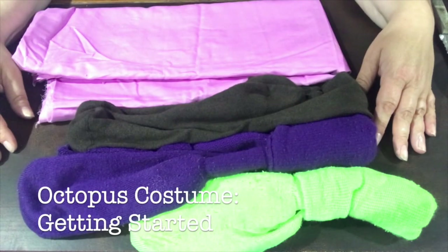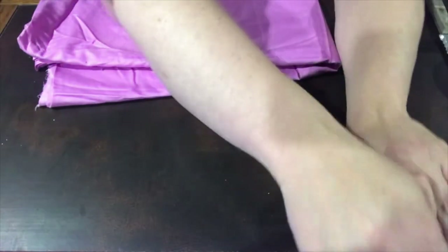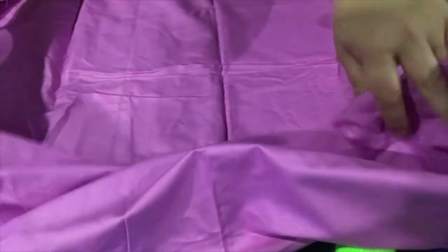Okay guys, last costume we're going to do right now is an octopus. I have a few pairs of colorful long socks which I'll hold on to for later and get my assistant to help me with that part. I also have a large piece of fabric, and what I'm going to do with it is cut it into a manageable rectangle.